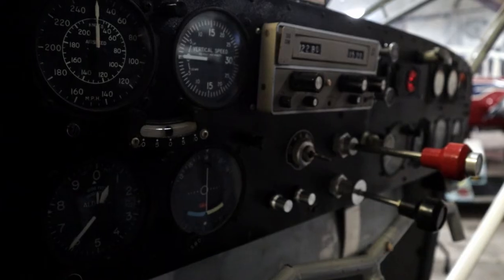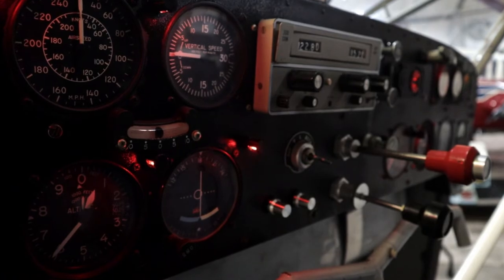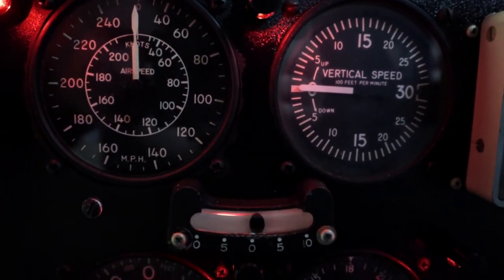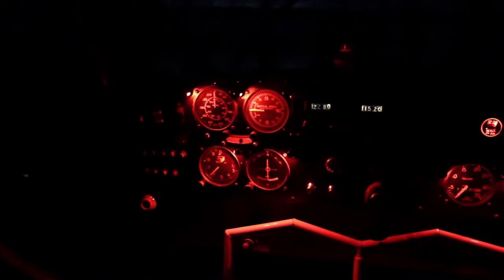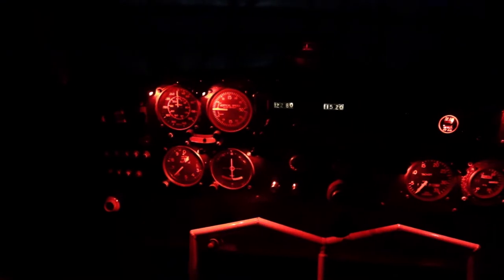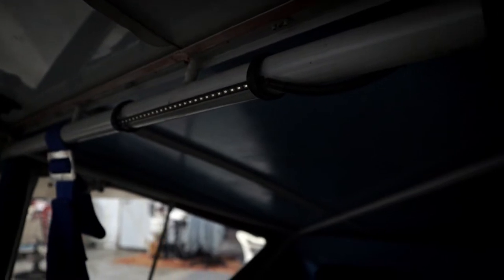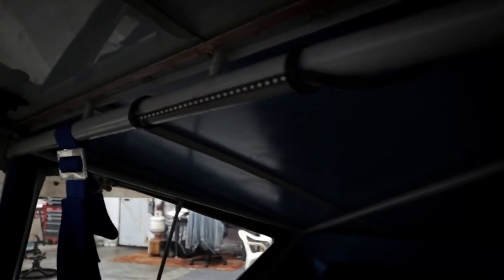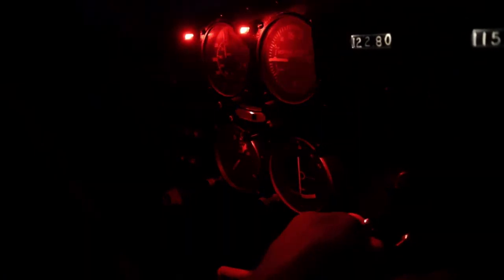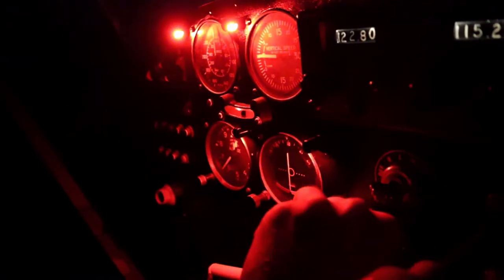So I ended up replacing all of the instrument lighting in the panel — ripped out all of the old incandescent post lamps and upgraded those with some new LED units, which look awesome. It was a lot of work but I'm really happy with how it turned out. I also installed an LED strip cabin floodlight which I think will come in handy, and I put dimmers on both of those.